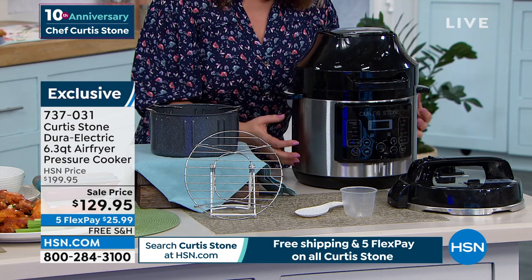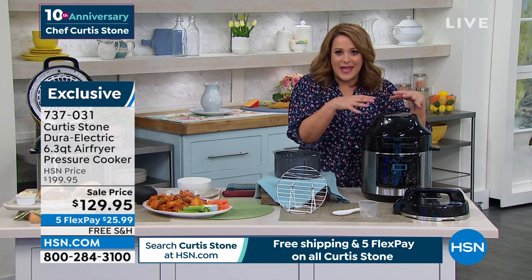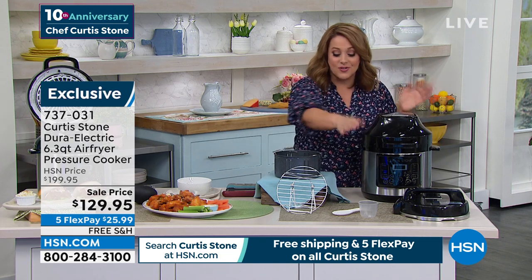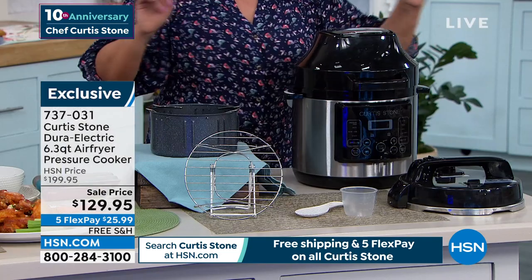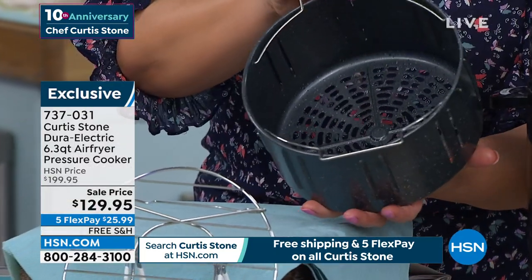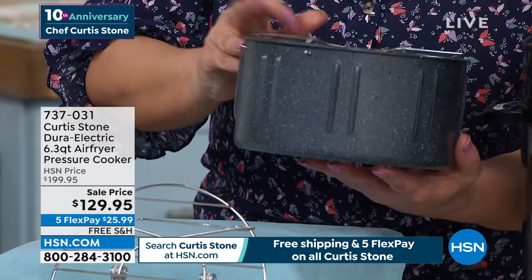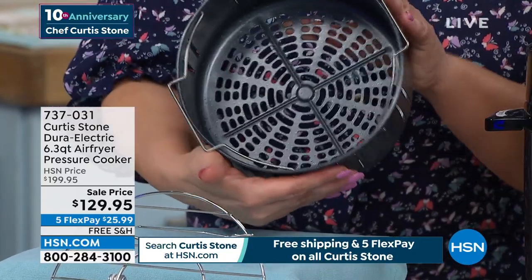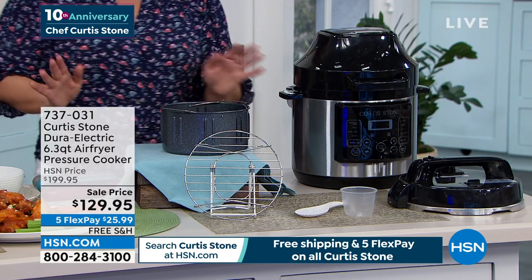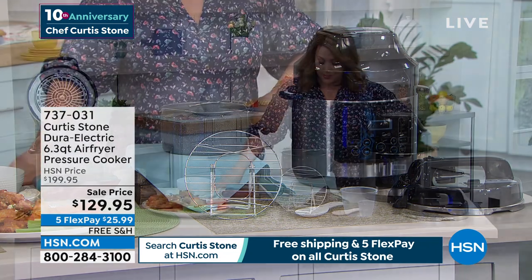You get the juiciness — maybe you're roasting a whole chicken and you get the juicy, tender chicken on the inside, then you get that crispy golden skin on the outside — because this does more than one thing. A multitasker. You will get your rice paddle, your measuring cup, your air fryer lid, your air fryer basket coated in DuraPan — we call it DuraElectric — nonstick throughout. There is your steam rack included as well, and 10 recipes coming with your purchase. 737-031 is your item number.